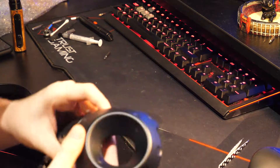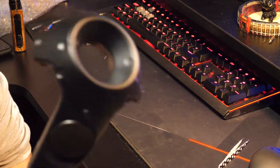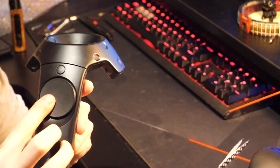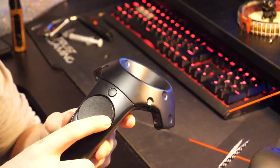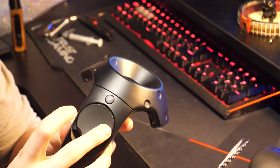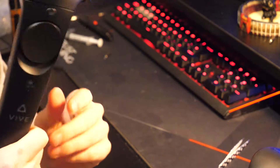Hi guys, today I'm going to show you how to fix a Vive controller, specifically the D-pad. If you've got a Vive controller where the D-pad is mushy or doesn't feel right like it did before, I'm going to show you how to fix that now.